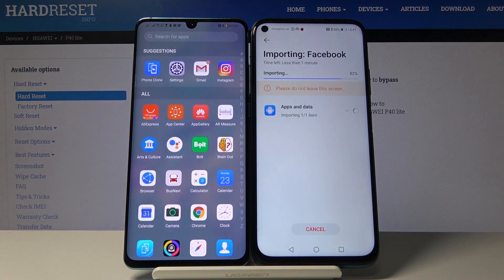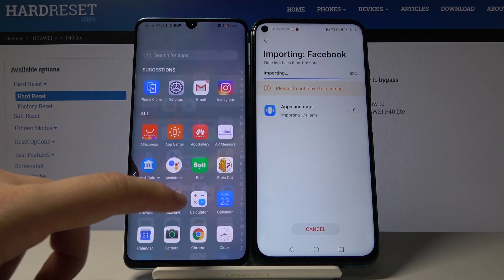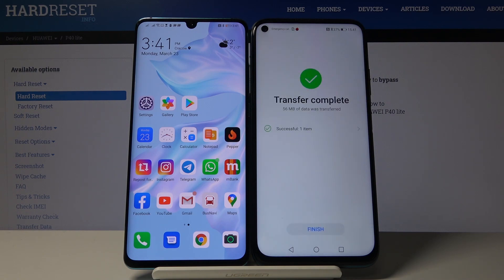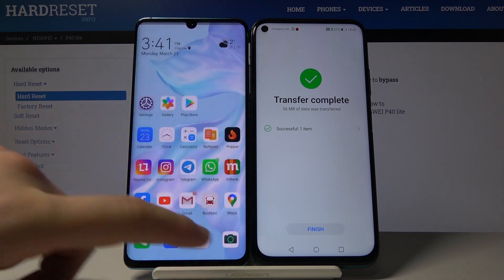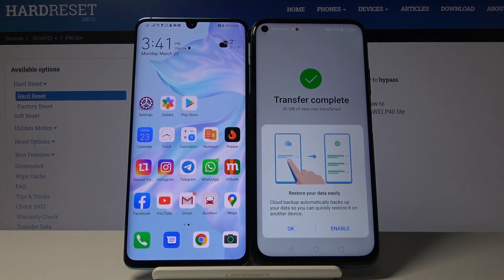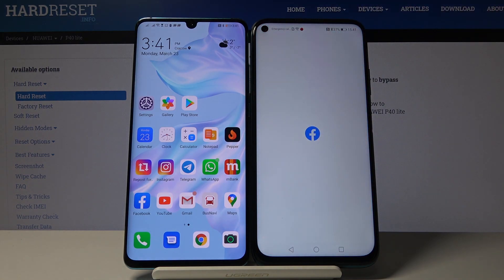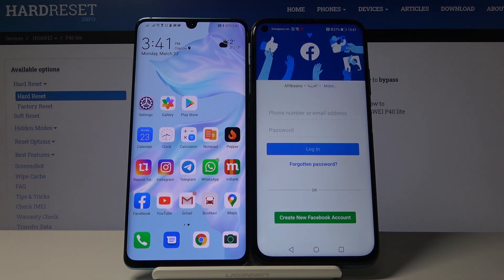As you can see, it's finished. Now I'll show you that Facebook is working on the P40 Lite — just wait for the importing data to complete. Click on it, then finished, and here is our Facebook. You can log in to your account and use it.